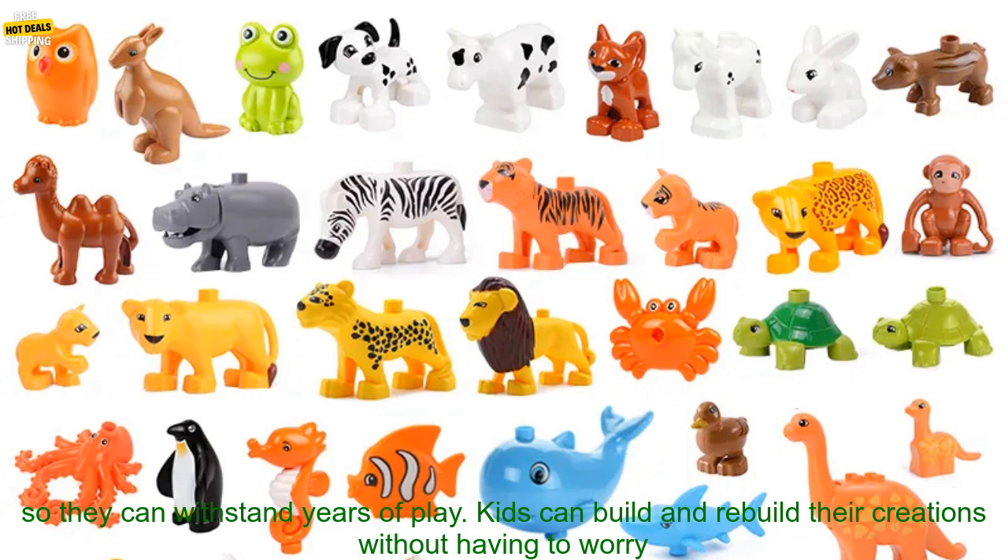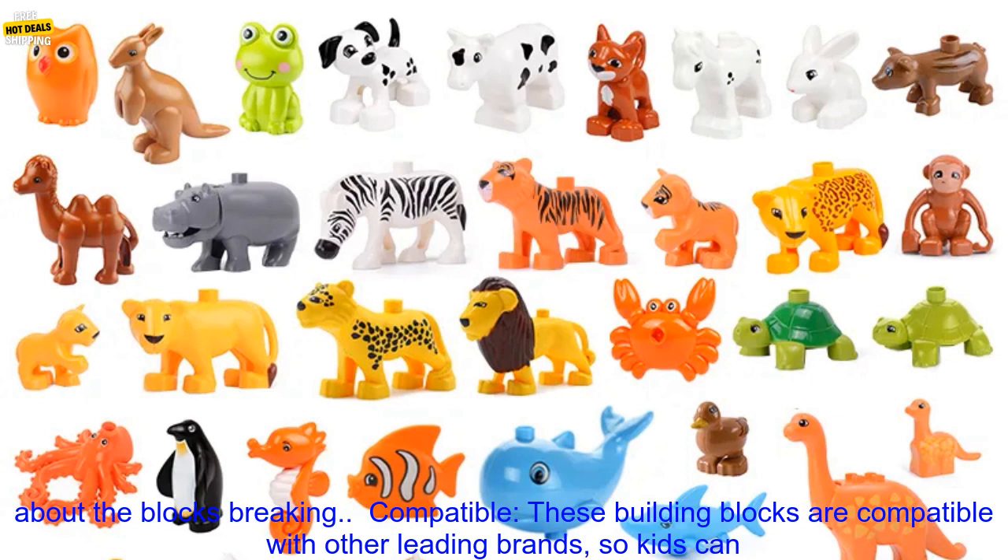Durable: these building blocks are made from high quality plastic, so they can withstand years of play. Kids can build and rebuild their creations without having to worry about the blocks breaking.